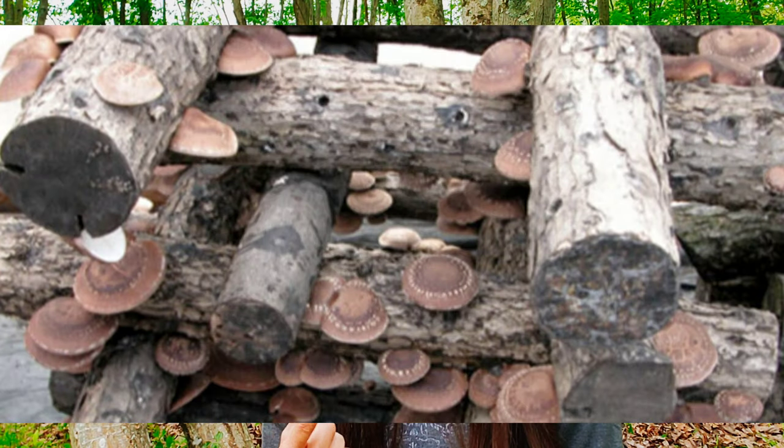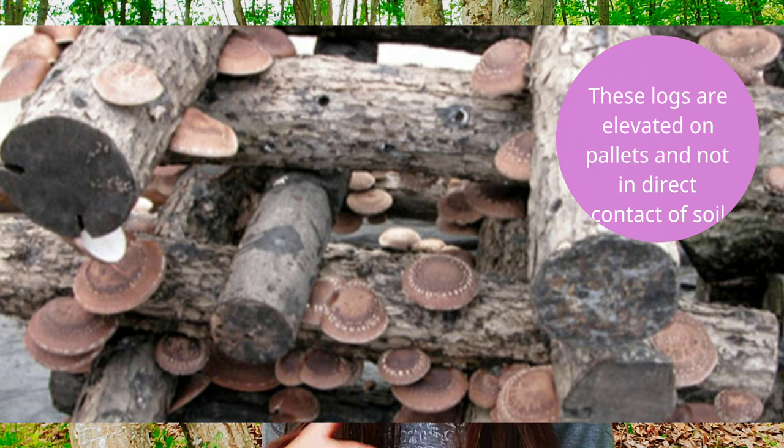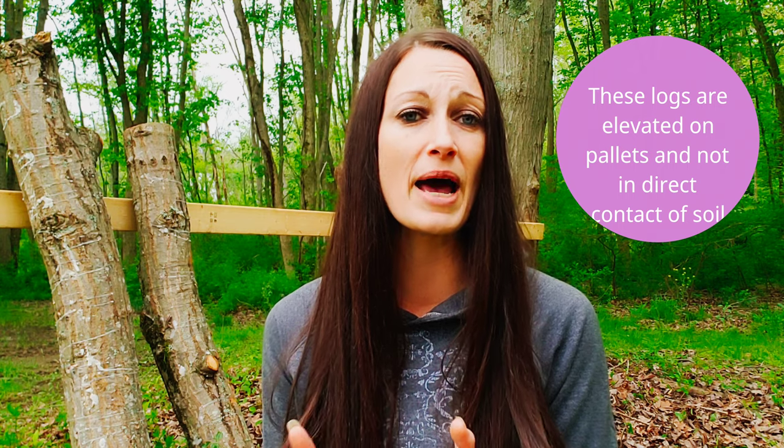Let's talk about log placement. As you can see behind me, I went ahead and used the slant method, which is popular for growing lion's mane and oyster mushrooms. For shiitake, many farmers prefer the log cabin formation — two logs stacked vertically and two horizontally, and so on. That said, I have grown shiitake on the leaning method and it works just fine. If you are doing small-scale with just one or two logs outside your house, the leaning method is absolutely fine as long as you provide adequate shade and good airflow.